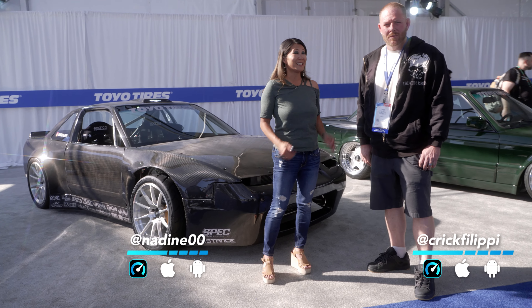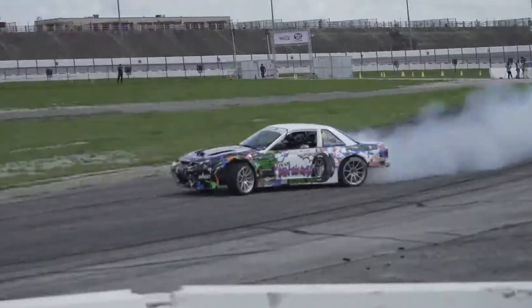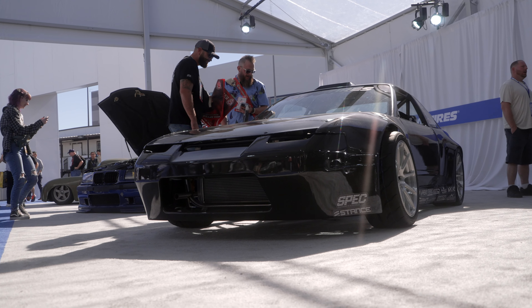Hey guys, I'm Nadine, the founder of Throttle, and today I'm here with Crick, who is a 2018 Pro 2 driver in Formula Drift. Behind me is this amazing S13. You want to tell us a little bit about it?